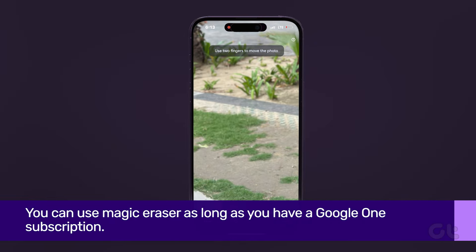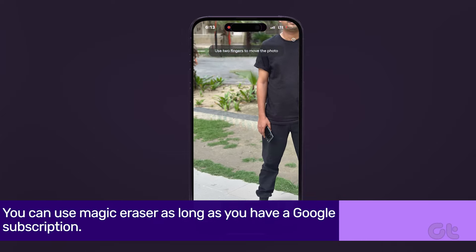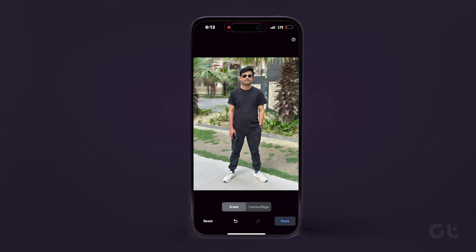One thing you need to know is that you can use Magic Eraser as long as you have a Google One subscription. The feature itself is super easy to use and will come in handy countless times. If you like this guide, make sure to follow and subscribe to Guiding Tech for more tutorials for your iPhone and other tech products. And make sure to check out one of these videos we think you might enjoy.